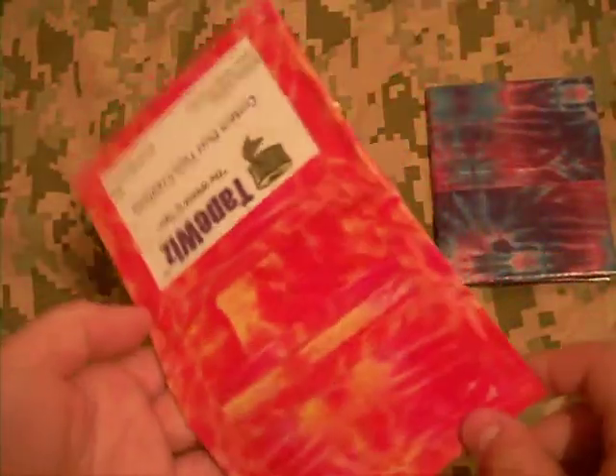Next, I have a cosmic tie-dye. Orange and like red-yellow. Looks like — it's hard to see. ID plus four.